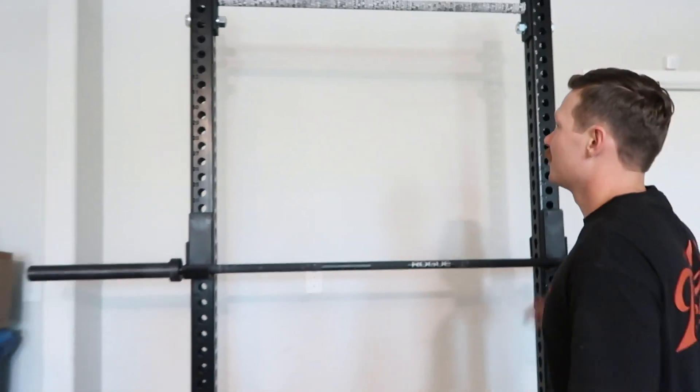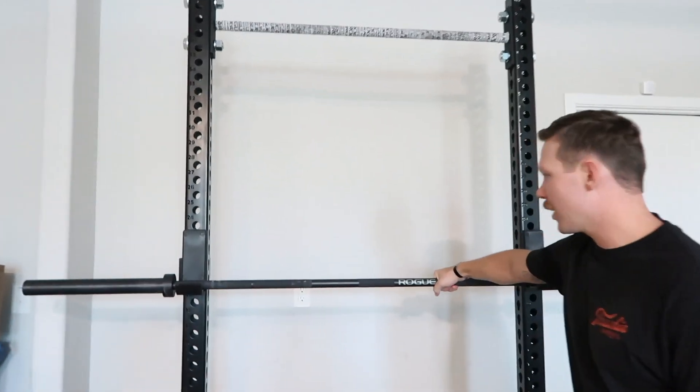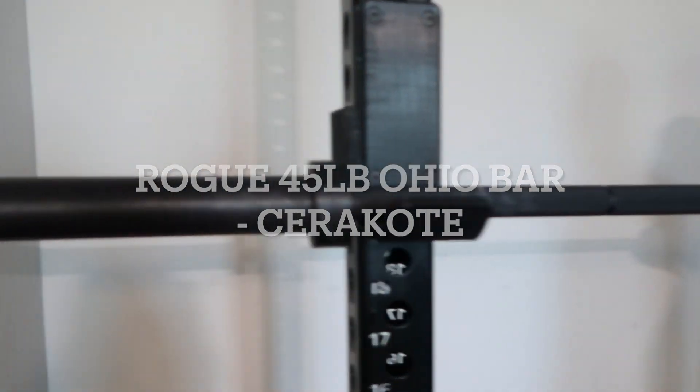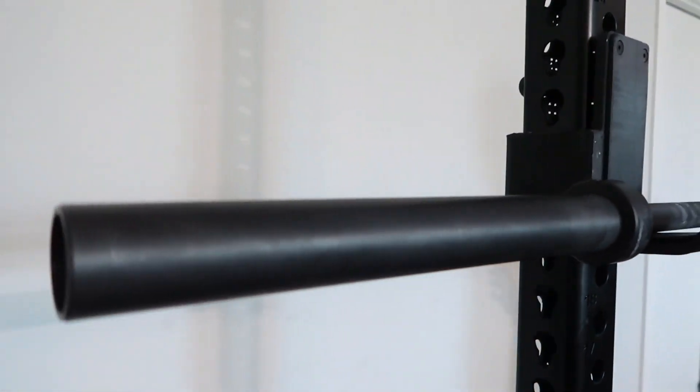Welcome to our home gym. We're going to start off with the rack. First, we have the Rogue 45-pound Ohio Bar — we got it in matte black and it has the Rogue logo.